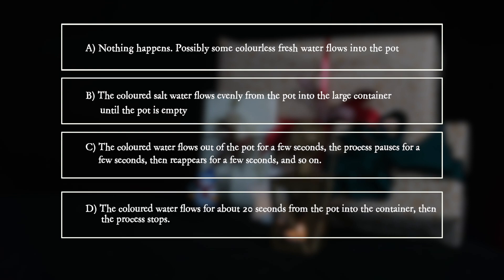D: The colored water flows for about 20 seconds from the pot into the container, then the process stops.